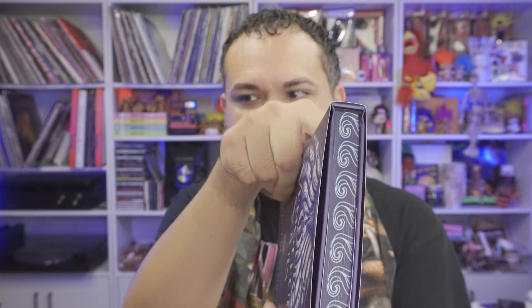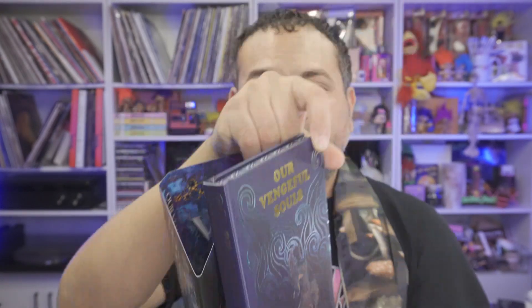All right, the last and final product that we received is obviously the book. So we have Vengeful Souls. This is from the author — Christy McManus, I'm probably butchering it. These books have really cool unique designs that you can't get from your local bookshop. A viewer to my channel actually told me you can take off the paper cover and there's actually a special design on the hardcover itself — I didn't know that. So here is the actual design of the book itself, and it is exclusive to Unplug.